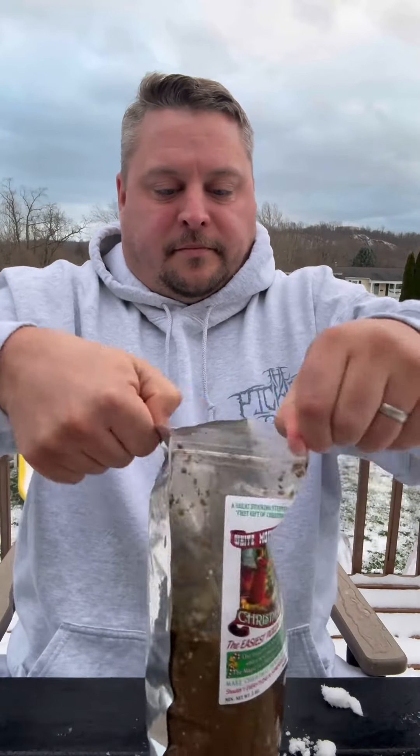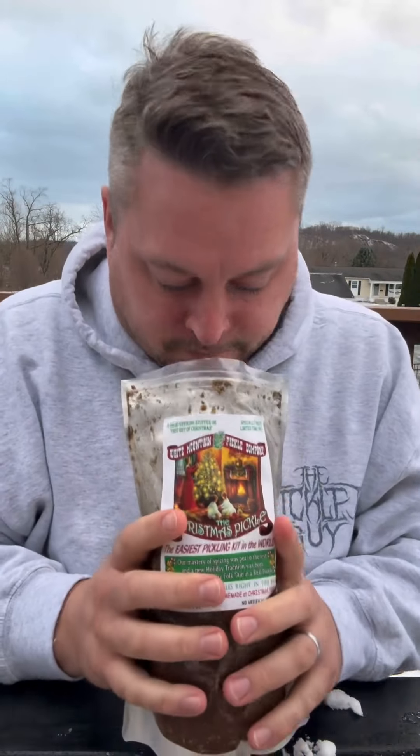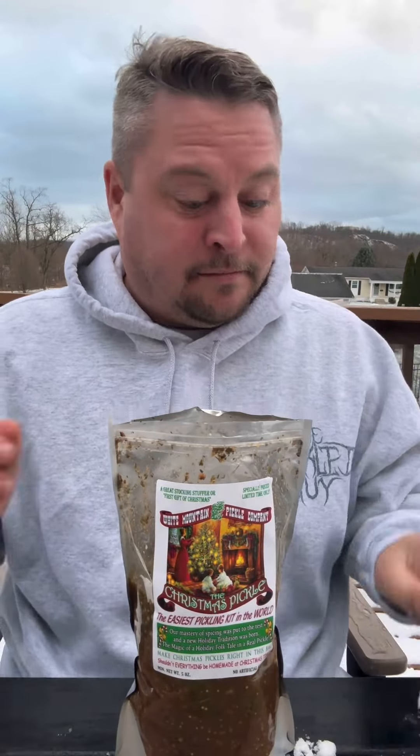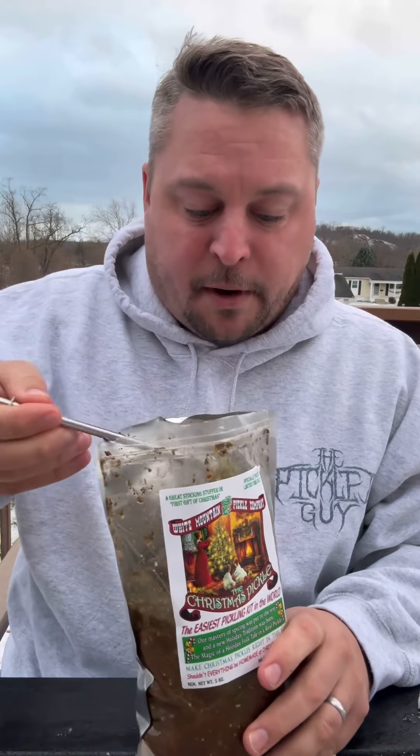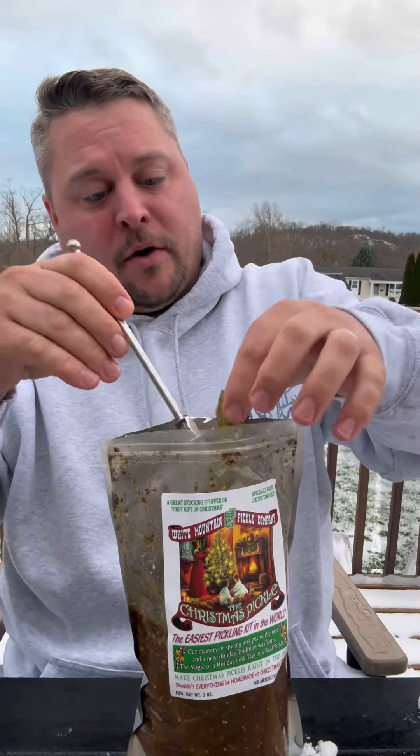It's been a few days. Our Christmas pickles are ready to go, so let's try them out. Let's give them a smell — a little minty, smells pretty good. They have a ton of spices here. Like I said, they don't skimp on the spice at all.